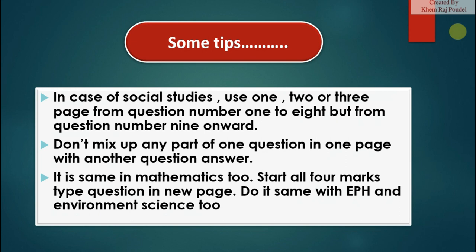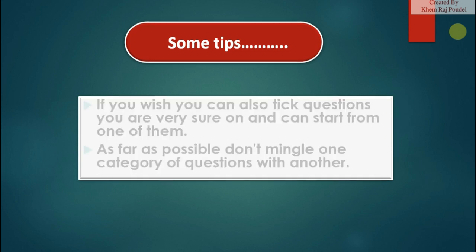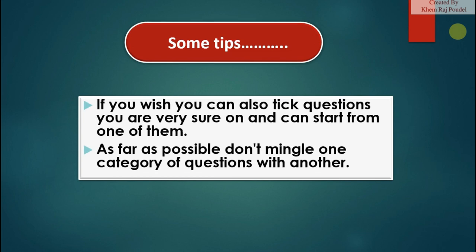Do the same with science and environment. Read your questions clearly from first to last. Don't worry about time management — you will have sufficient time if you know how to manage and deal with all your questions. It is important to read your questions from top to bottom once. If you wish, you can also pick questions you are very sure about and start from one of them. As far as possible, don't mingle one category of questions with another.